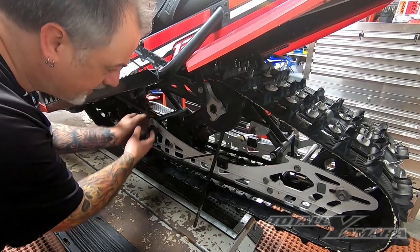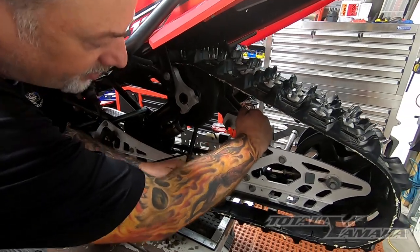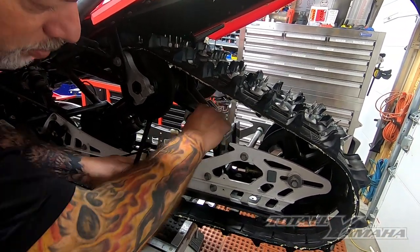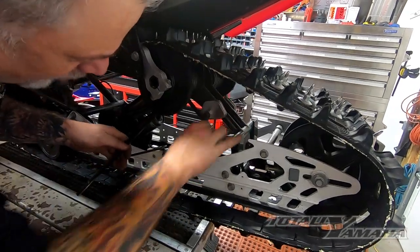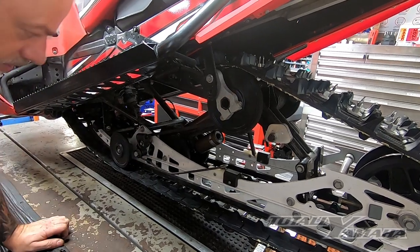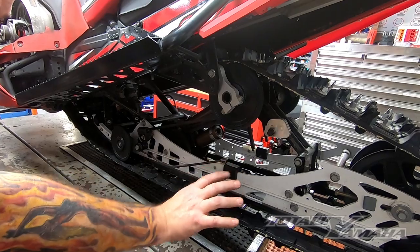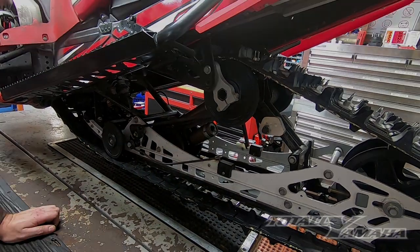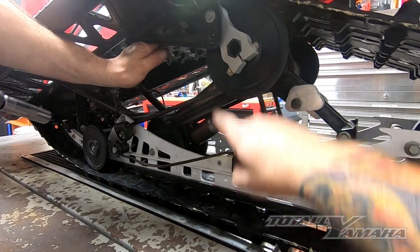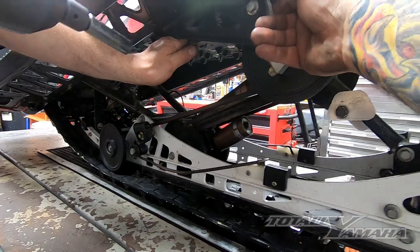Once you loosen the bolts here, you can release the spring down. You want to take it off of the tension adjuster, then pull it forward and bring it in front of it, and then you can set it back up on the holder in the front of the skid. It just makes it a lot easier to collapse the skid and pull it out. Bring the skid down until it just touches, then pull these bolts and put the 22 millimeter on the back.